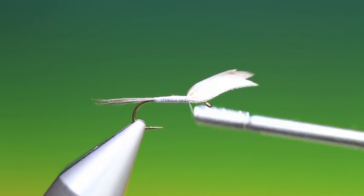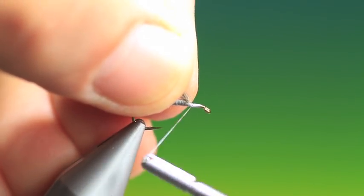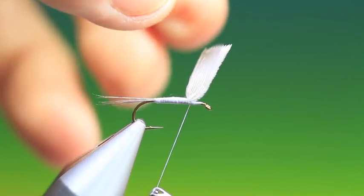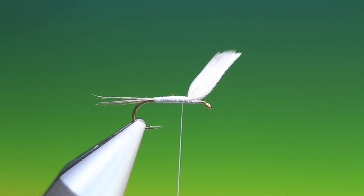Up towards the wings. Then we can bring the wings back — just make a few turns tight into them to keep them up. Back to where we want the hackle.